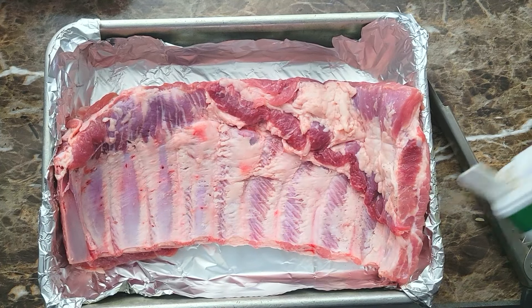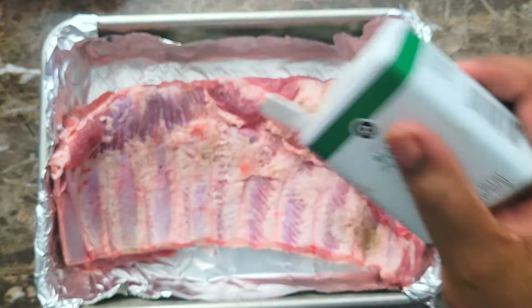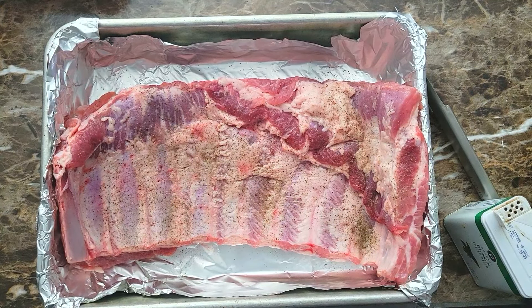Welcome back guys. I'm showing you how I'm prepping my Super Bowl menu. I showed you in a previous video everything I was gonna be using, so I'm just starting to get everything ready. This is my St. Louis style ribs.